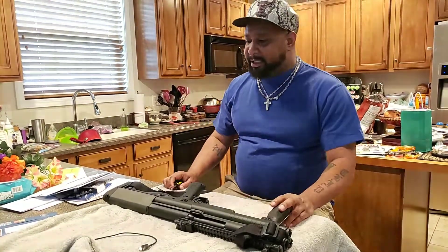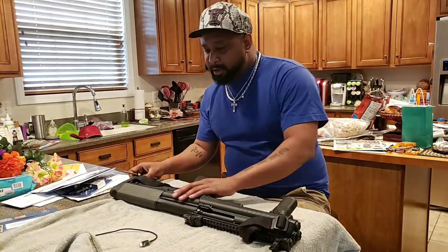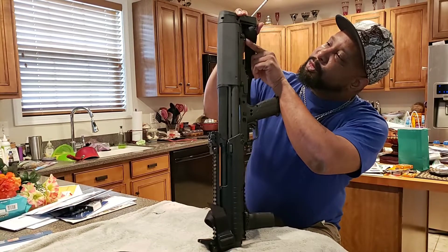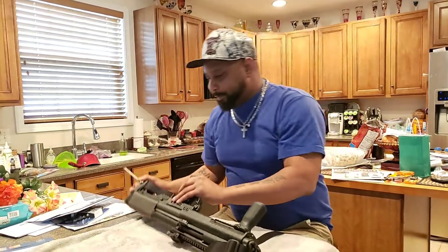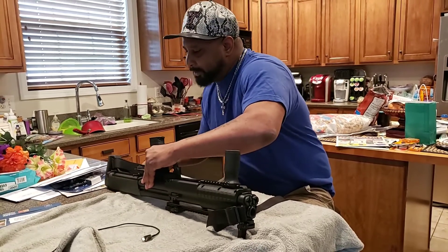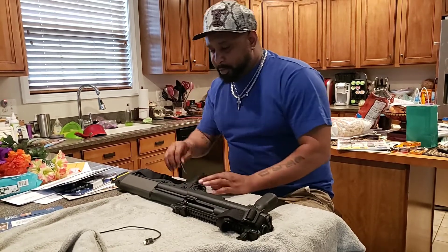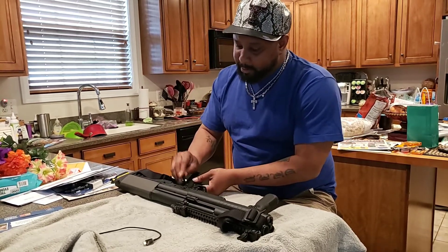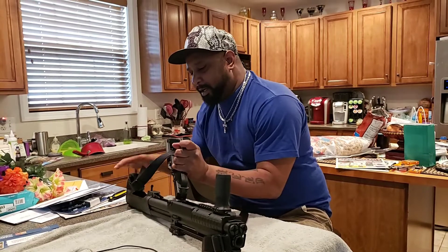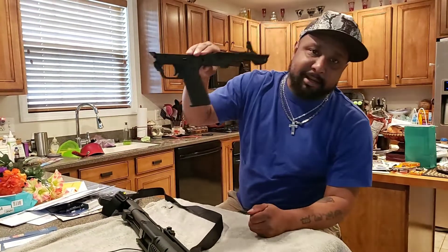Let's get to the KSG and let's get to field stripping this. First thing to come off is the lower receiver. Right here on the KSG we have two screws that need to come out. Some people can get these out without a screwdriver — mine's pretty new so I have to do it other ways. Kel-Tec made it pretty cool and put a spot right here where you can hold the screws right here in the handle.